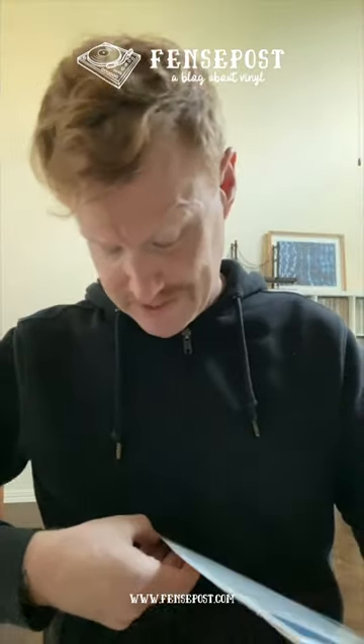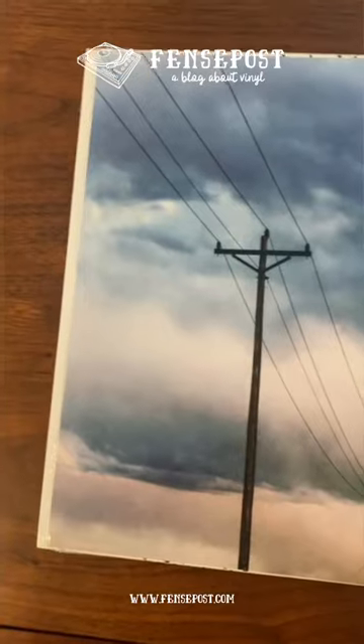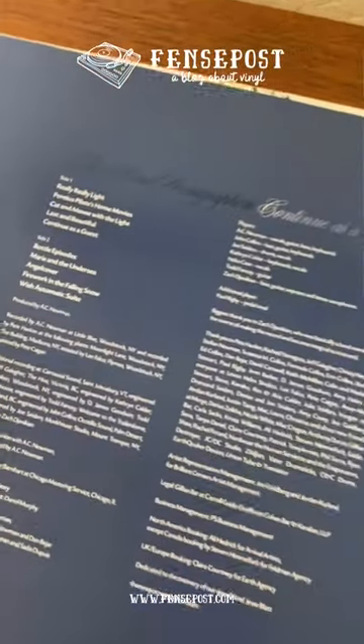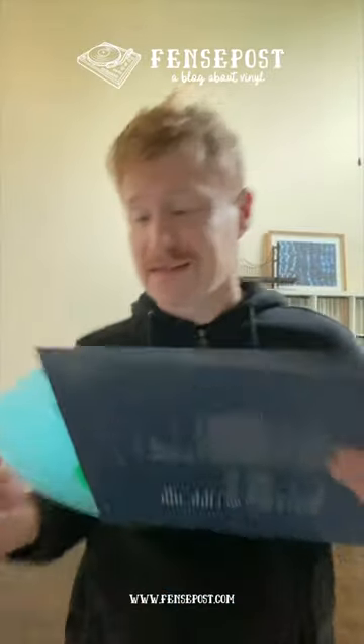I haven't opened this yet. They have a printed inner sleeve — I like it, it kind of goes along with the artwork. On the back you have essentially the track list and some credits. Green in blue vinyl — what does that look like? Let's take a peek.